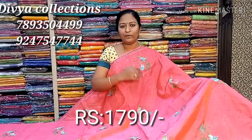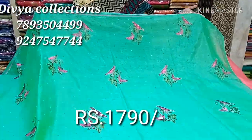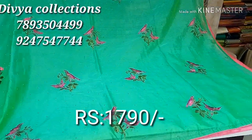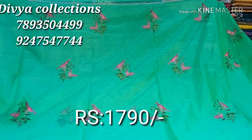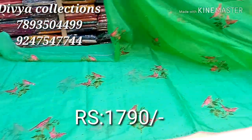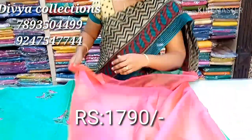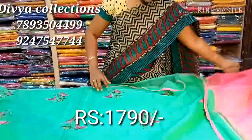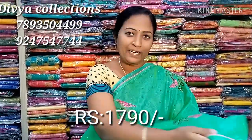The colors available include purple, green, blue, yellow, and brown with yellow-red. We have a contrast blouse with piping and combination blouse. All are very lightweight. We have only 1790 rupees.